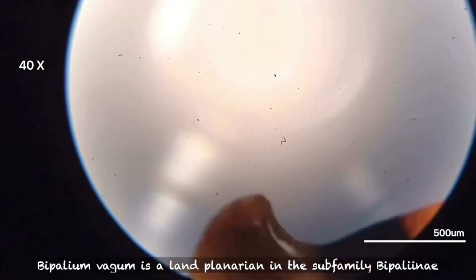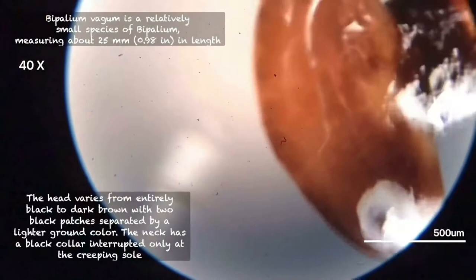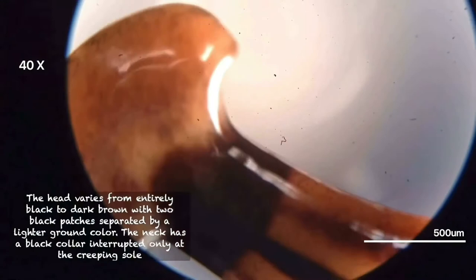They hold their victim in place with muscles and sticky secretion. Digestion occurs outside of the body, as it will push its pharynx out of its mouth and then secrete digestive enzymes on the earthworm.